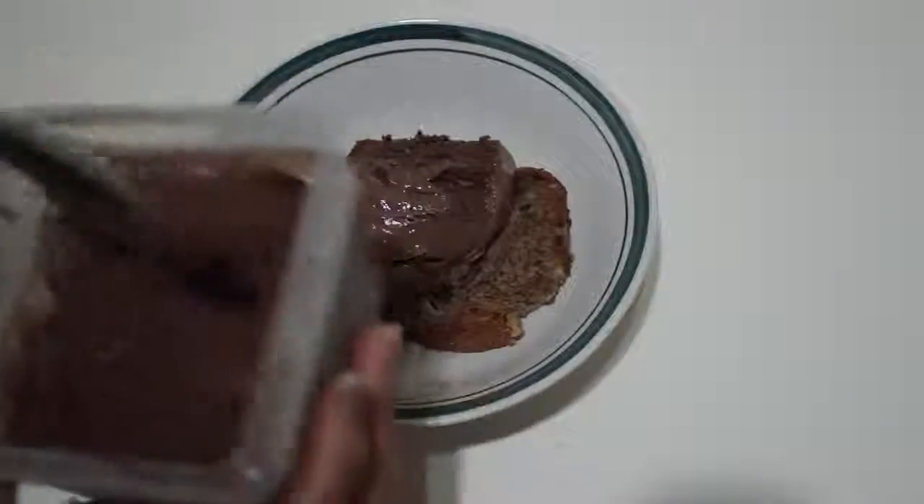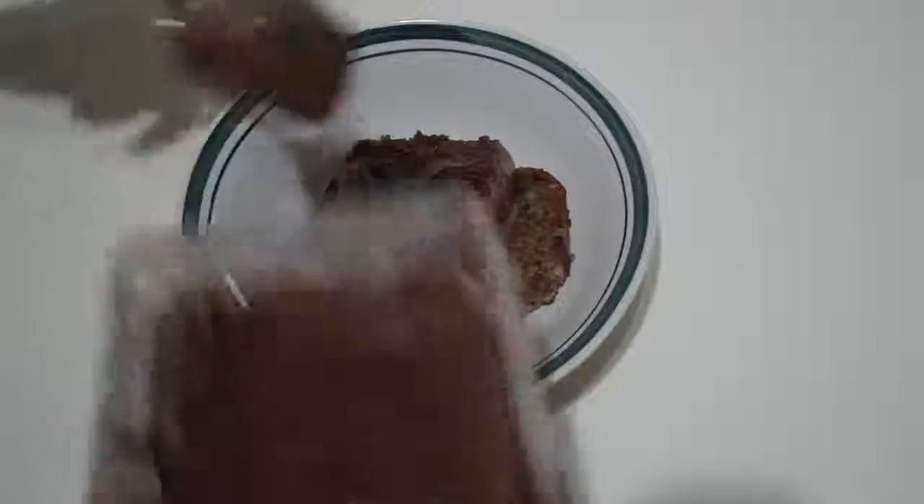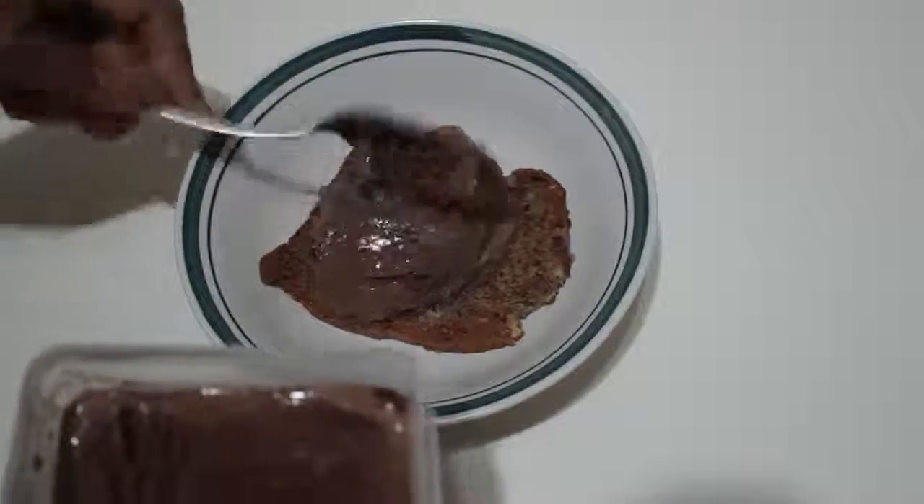I decided to have this gelato with some banana bread I made, and it was nice and warm. I put a scoop or two of this on top of that and it melted through — it really tasted nicely with that. I tasted it by itself as well, and you could tell it was slow-churned.